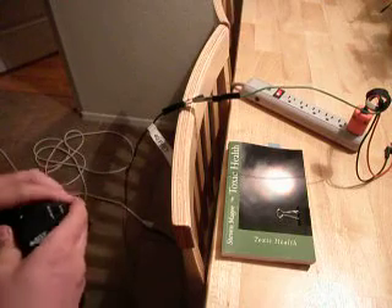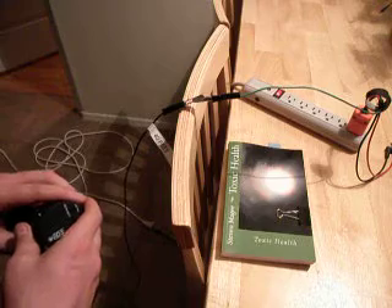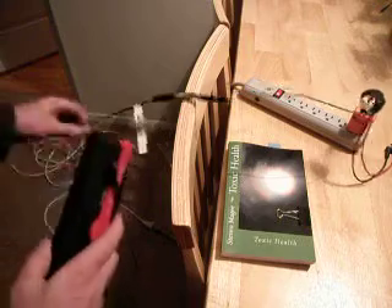It appears that there is maybe a six-inch to one-foot field of radio waves around the ground cable.